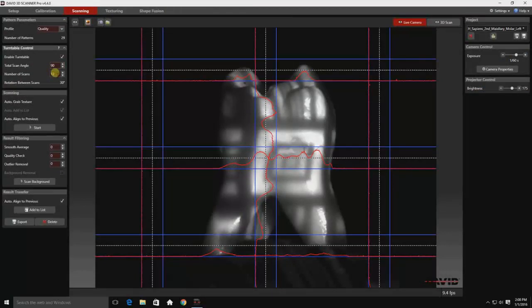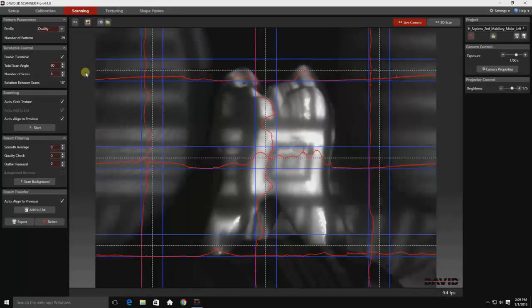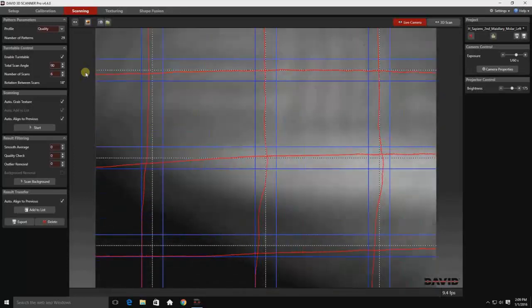Now as we prepare to scan the top and bottom of the tooth, we don't need to do a 360 degree rotation. 90 degrees will suffice, as we're only looking at a small portion of the tooth. We've already seen all the sides. So I'll be taking a total of six scans, which gives us 18 degrees of rotation in between each scan. We won't necessarily be using all of those scans, but we're here, we're set up, we're gathering data right now to build a model later. That's very important.